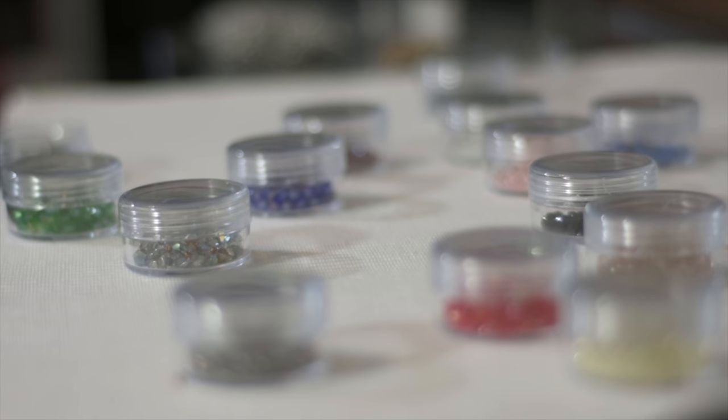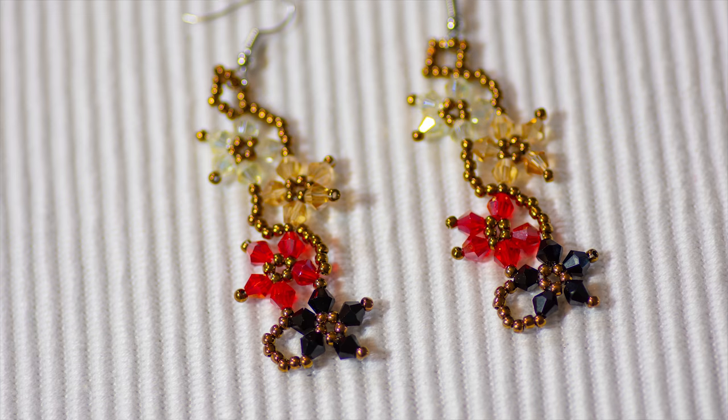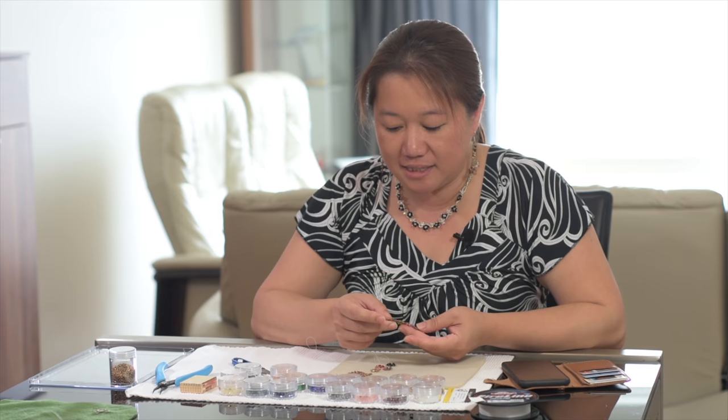Welcome guys! We're doing beading today. Just wanted to share with you something that I've learned: how to make flower beading earrings. It's really simple. Once you know how to do the design, it takes about 15 minutes to make one ear.